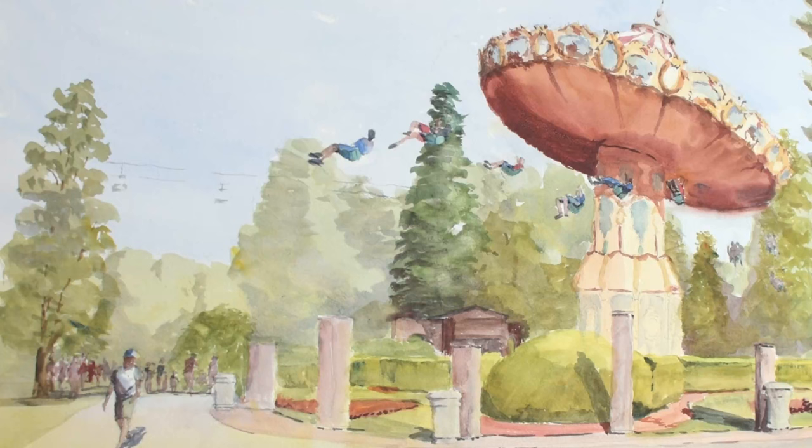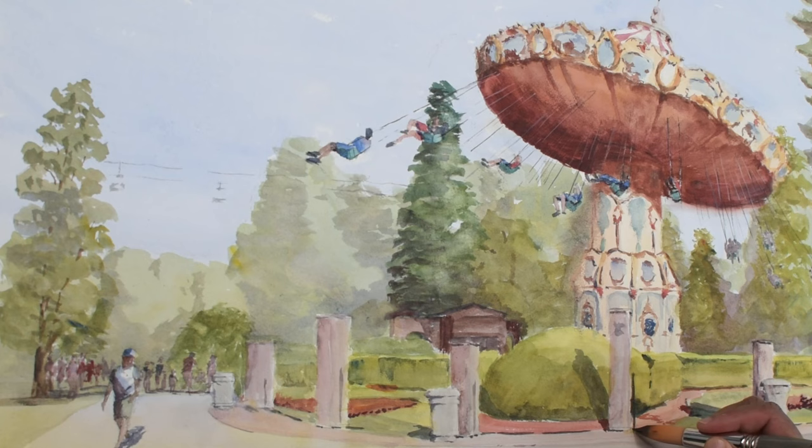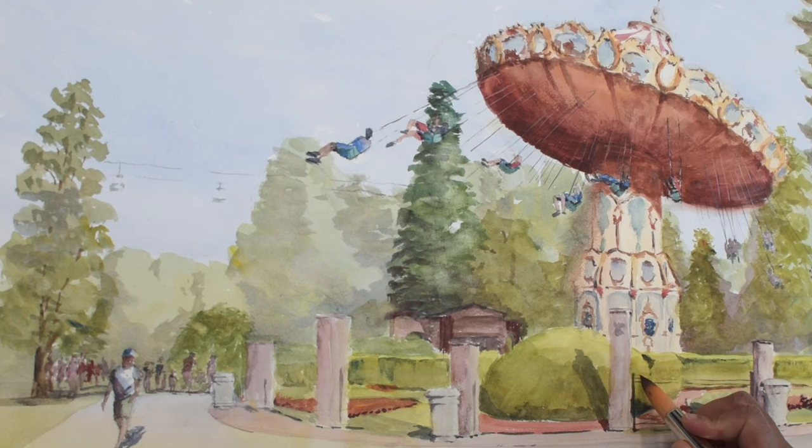The overall vibe I was going for was bright and sunny — I was not trying to copy the photo or create an accurate representation of the exact colors. The only detail I add to this area are the metal fence pickets, rose-colored stone posts, and large planters in front of the hedges. I add blobs of color to hint at the red rose flowerbeds and orange dust paths. A few more details, tweaks to the background, and people complete this piece.